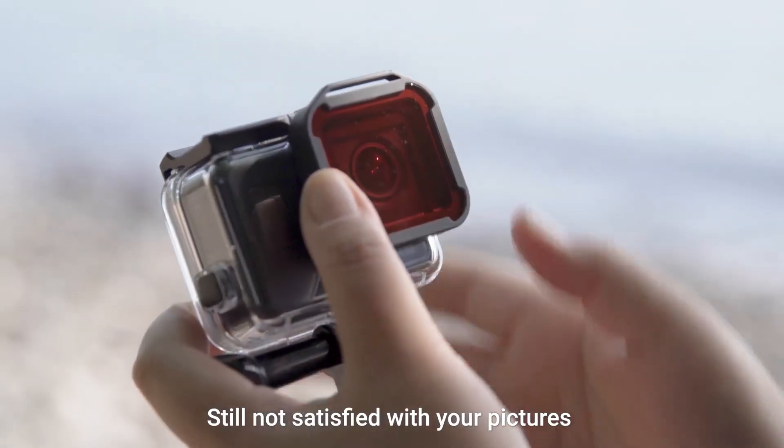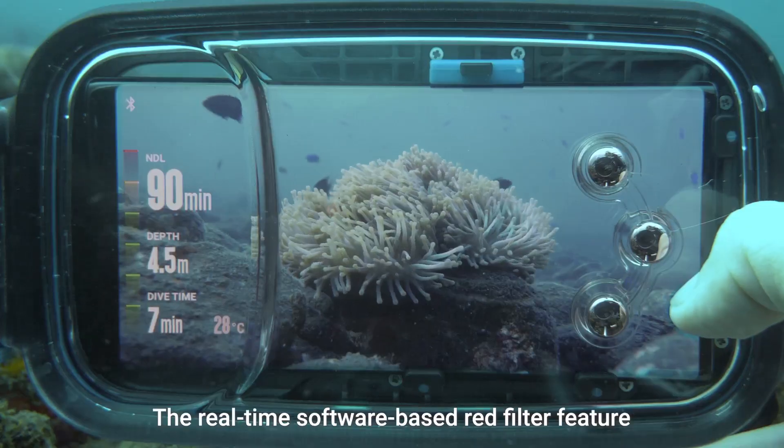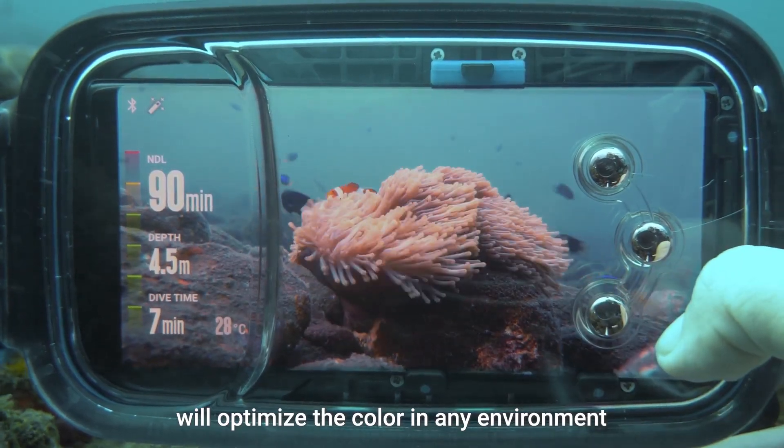Still not satisfied with your pictures even after using the red filter? The real-time software-based red filter feature will optimize the color in any environment.